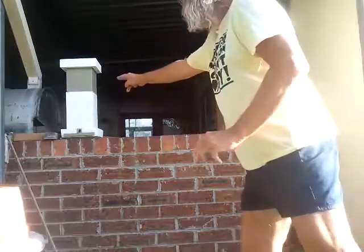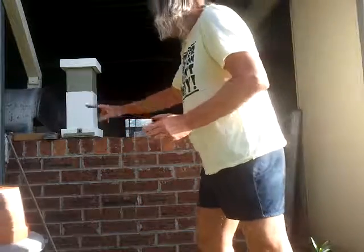Other healthy signs in this hive: as I've been talking, pollen has been coming in, resin has been coming in, and workers are still streaming in. The streaming of workers into these hives is good.